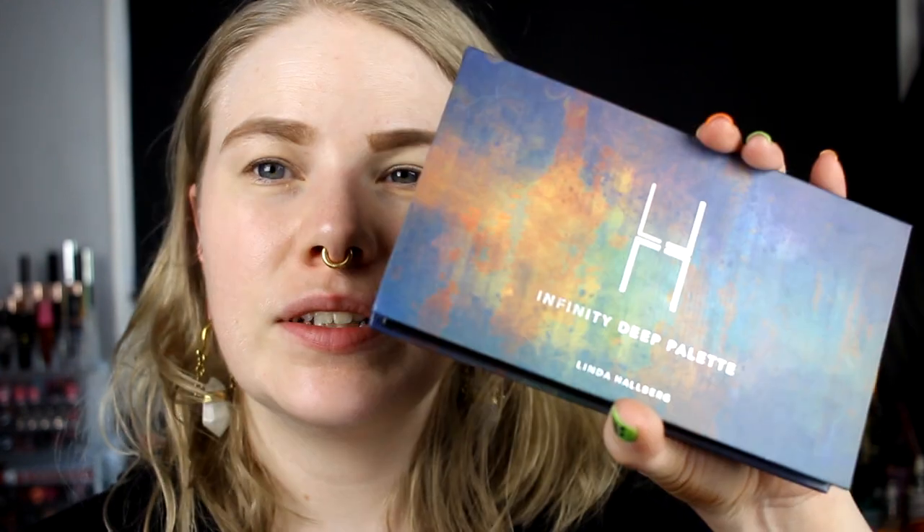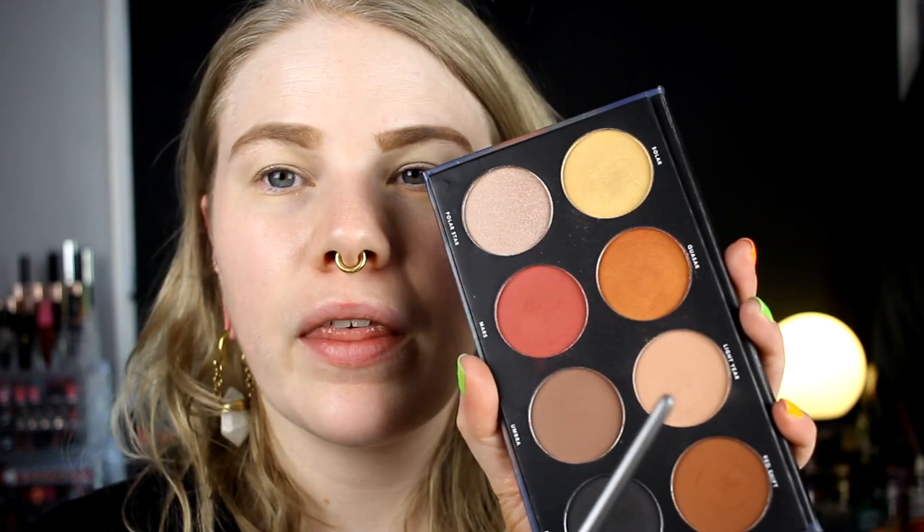So I will start with the Infinity Deep palette by Linda Hallberg. I will start with Lightyear and put it in my crease. And I don't think I'm going to get this look together, but I'm going to try. I understand that you are not supposed to do it like this with this palette, but I want to. I'm going to go in with Fornax, also from the Infinity Deep — actually from the original Infinity palette. And I'm going to take this in my crease as well.